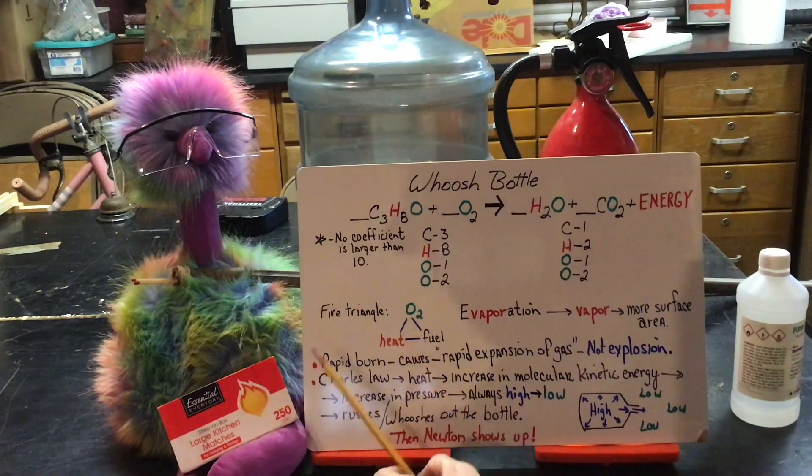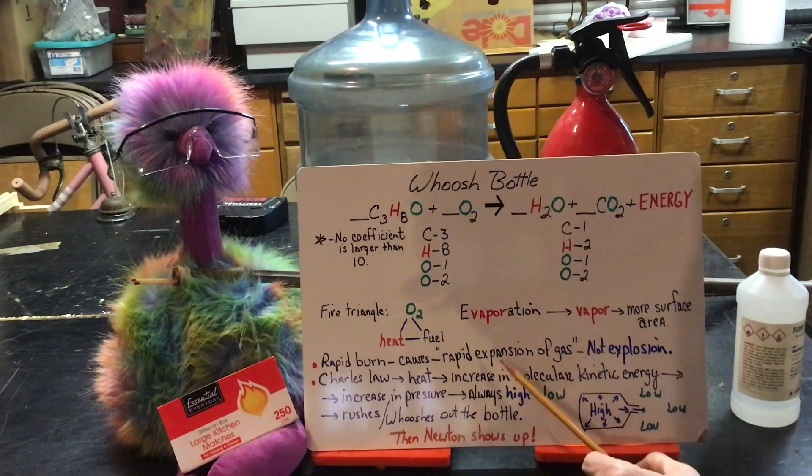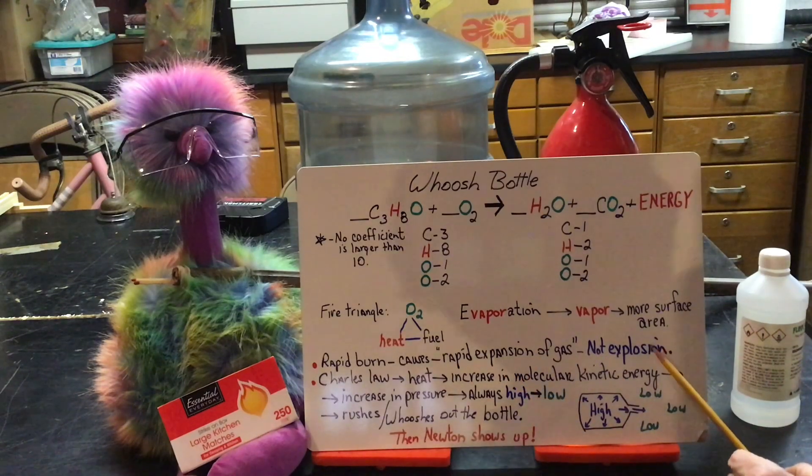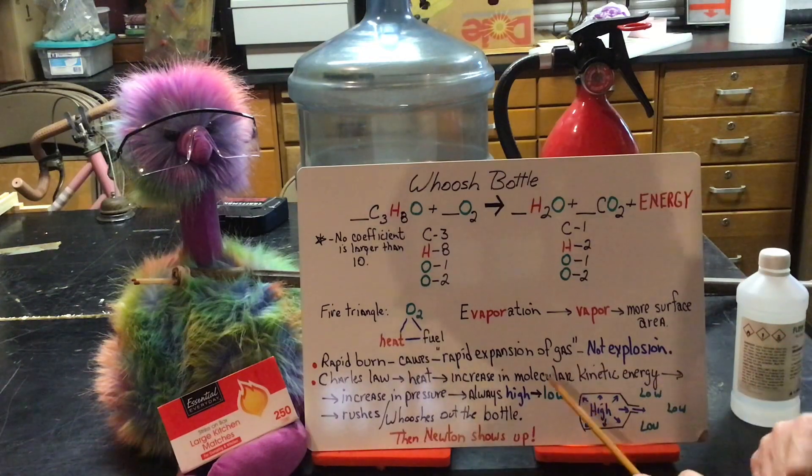When it gets the heat, you get a very rapid burn, which causes a rapid expansion of the gases being produced. The water being produced is in vapor form, and carbon dioxide is already a gas. You don't get an explosion — that's why you don't want the bottle completely sealed. Charles's Law takes over: when you get that rapid burn, you add heat to the gases, which increases molecular kinetic energy. They move faster, which increases pressure in all directions. Pressure always goes from high to low — that's what drives all our weather.